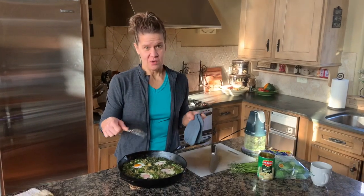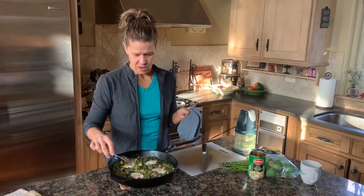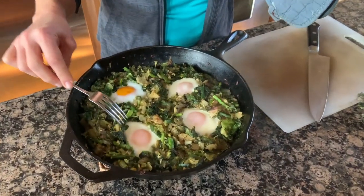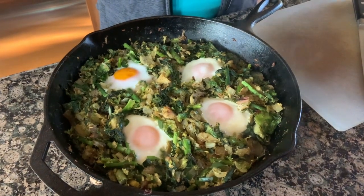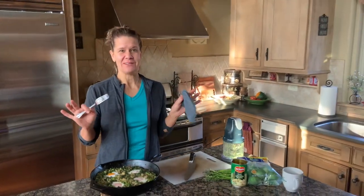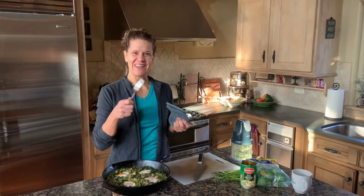We just got it out of the oven. We checked it at 10 minutes and thought it needed just a couple of minutes more. Basically what you want to do is make sure that the whites are set. These yolks are just going to be kind of soft — not super runny — but that's just the way we like it. It is absolutely delicious and we're going to have it with a piece of whole grain toast.